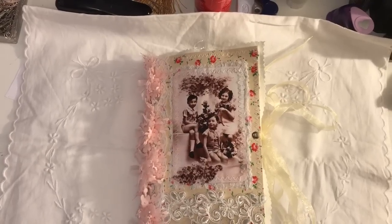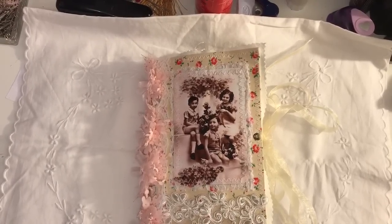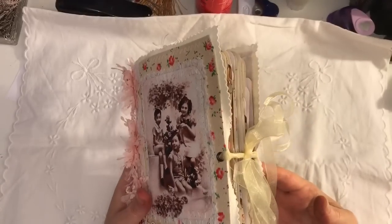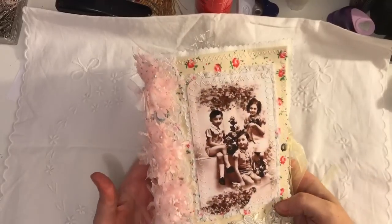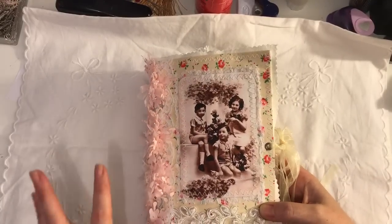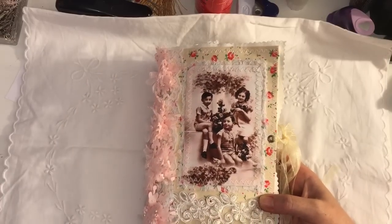Hi everyone, I've just come to share with you another journal that I've completed. This is another fabric covered journal. Everything inside this is from Tsunami Rose, so I think I will call this my Tsunami Rose journal. There are various different collections from Tsunami Rose in this — it's not just one kit or anything.